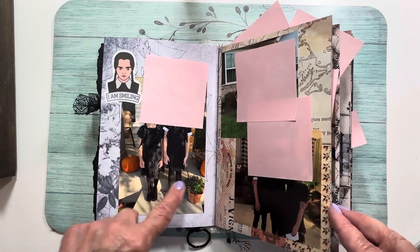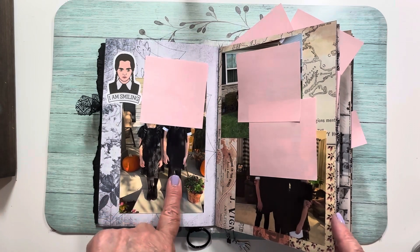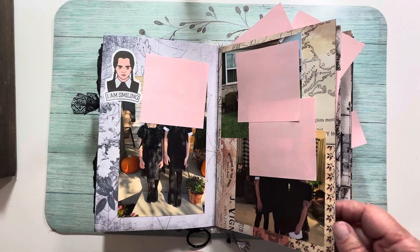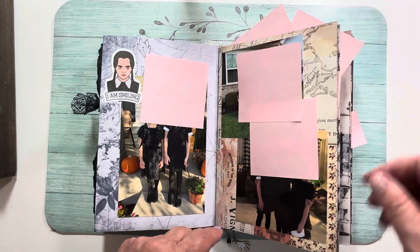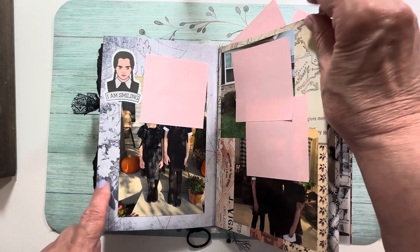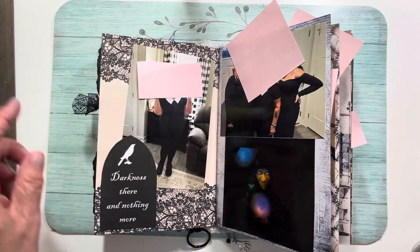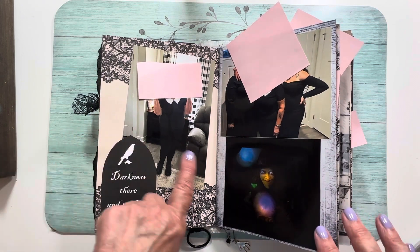My granddaughters were dressed as Wednesday — one as the dancing Wednesday and one in the traditional black and white. I usually make their costumes. There are outside pictures, and some of these pages I know are from Tracy Fox's Dark Compendium kit. A lot of the others I just can't remember.